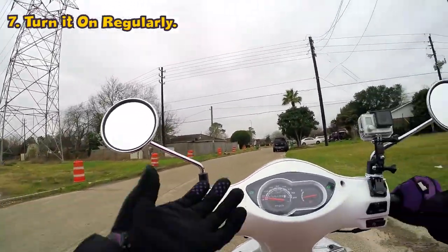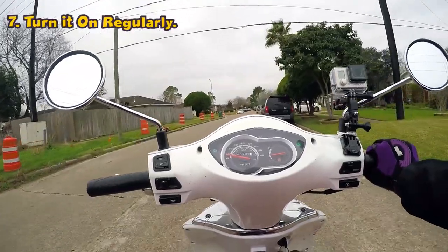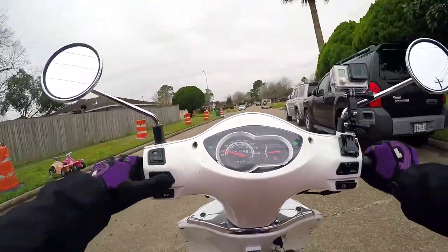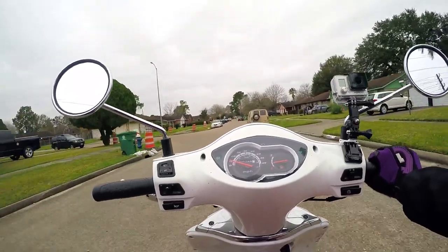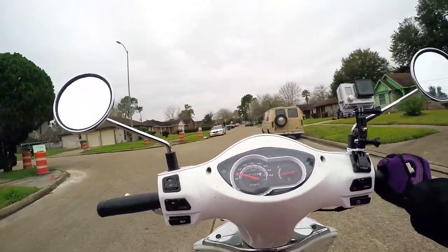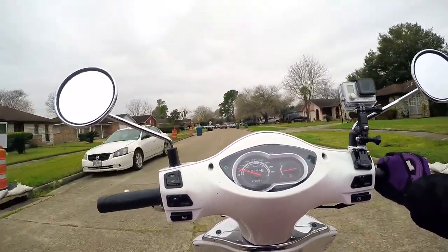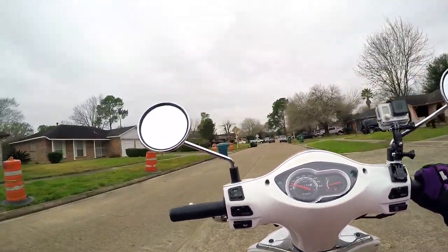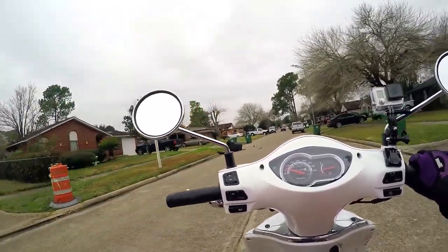The seventh tip is keep it on. Start your scooter and allow it to run for at least five minutes once a week. So say you decide you're not riding at all this week — you should at least go outside, turn the scooter on, and let it run for five minutes. If you don't use it, it will slowly start to stop working on you.